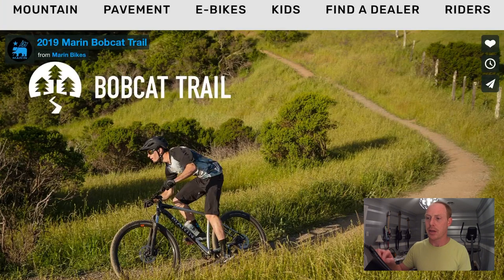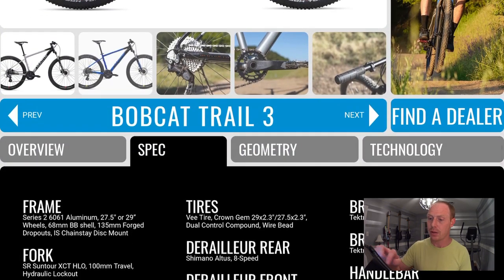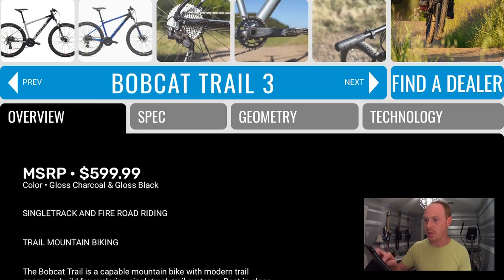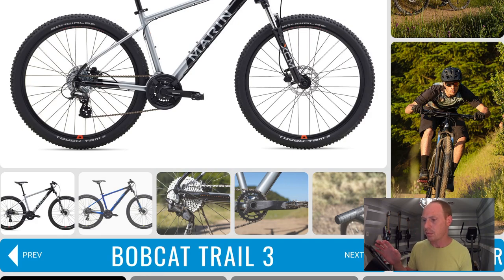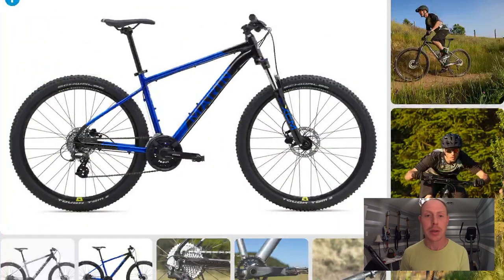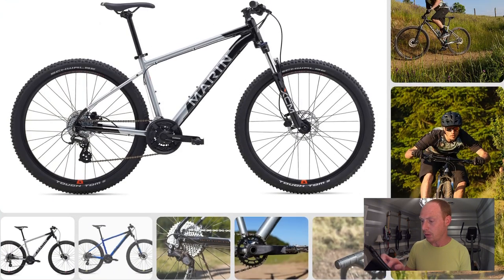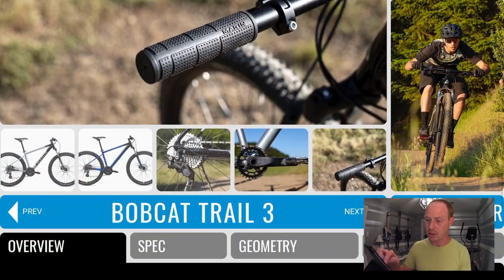Working our way up in price, the next bike is the Marin Bobcat Trail. This is a 29er for most sizes unless you're looking at an extra small or small, where you'll get a 27.5. This comes in at $599. Some specs are similar to the previous bike and then there are some upgrades. This is another 3x8 drivetrain, and the rear derailleur is a Shimano Altus — dropping down a couple notches in the hierarchy. I would say this is kind of the very minimum you'd want on a mountain bike to still have it usable. This picture shows the XCM, but this particular model comes with an SR Suntour XCT coil spring fork, 100 millimeters of travel. The brakes are also the same Tektro hydraulic brakes — decent and definitely usable.